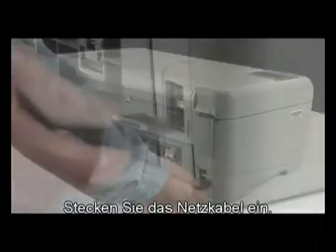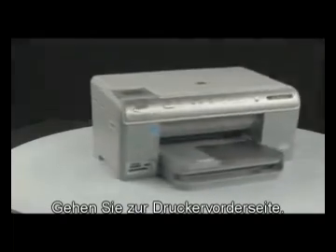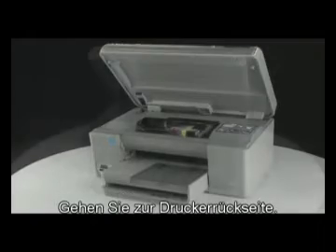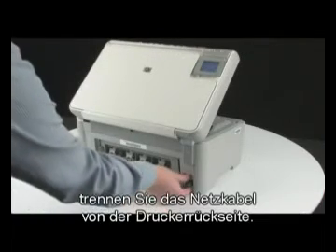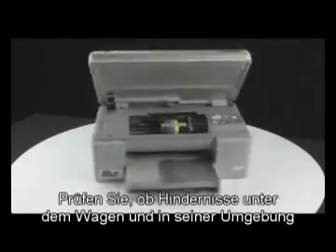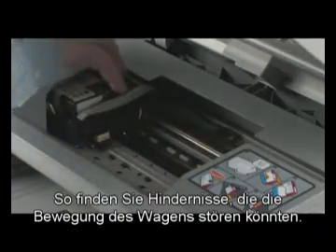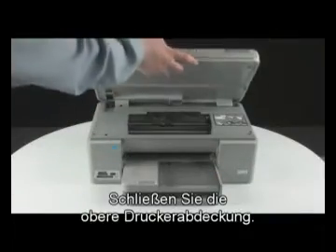Plug the power cord back in and go to the front of the printer. Press the power button to turn the printer on. Lift the top cover of the printer — the carriage will move into the access area. Go to the back of the printer and, while the printer is still on, disconnect the power cord. Go to the front and check for obstructions under and around the carriage. Make sure the carriage can move freely by gently pushing it to the left and then to the right. If any obstructions are found, remove them. Close the top cover of the printer.